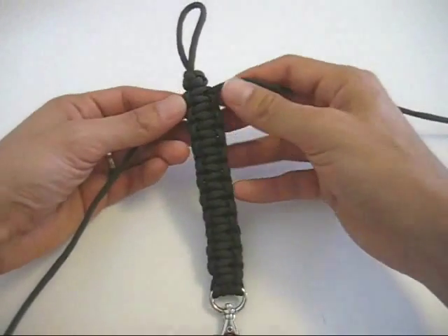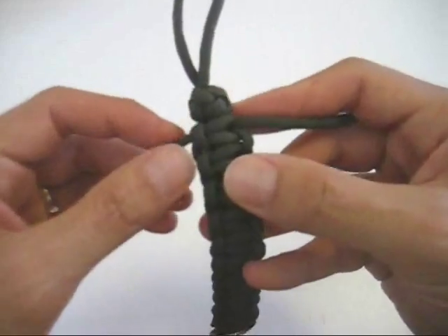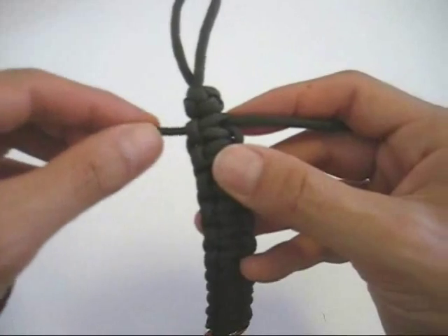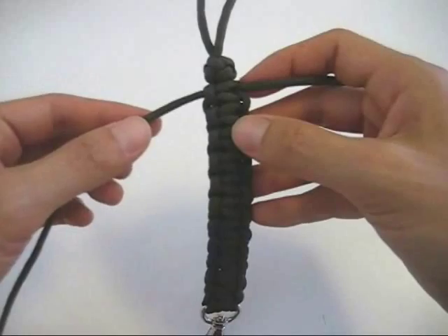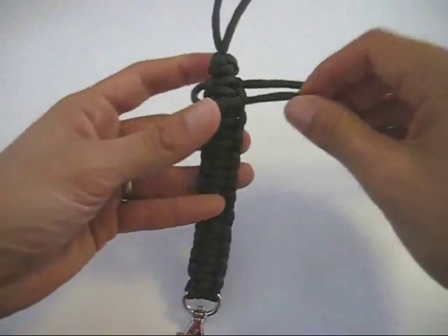So you remember that with the regular cobra stitch, if you forget which side you're up to, you look and you see which of the two ends of rope has just gone under a loop, and in this case it's this side. So same thing when you start off doing the king cobra stitch.